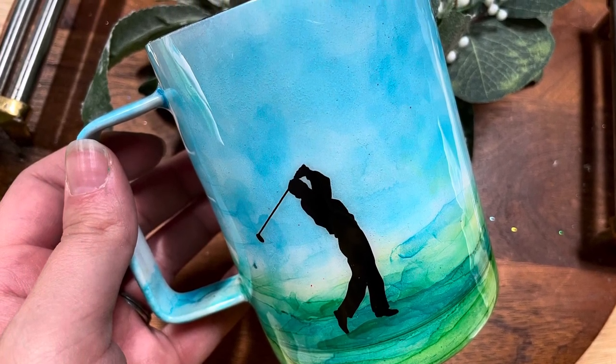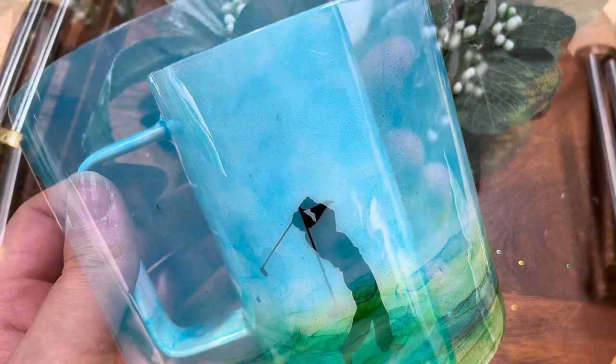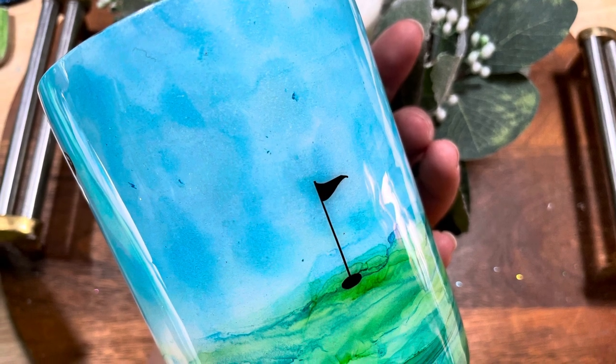Hello, so in today's video I'm going to show you how to get this really cool watercolor effect with alcohol inks. We're also going to talk about how to use the Cricut Design Space app on your phone to cut out your vinyl decals.